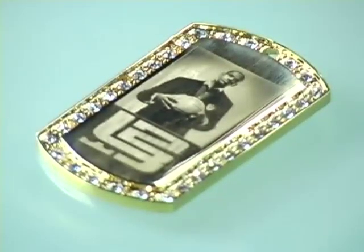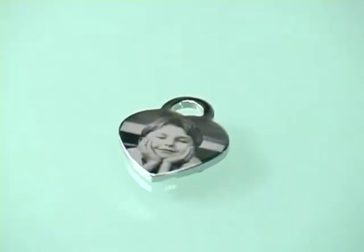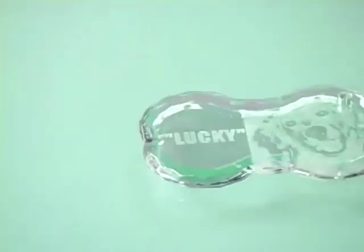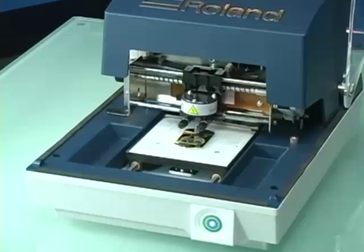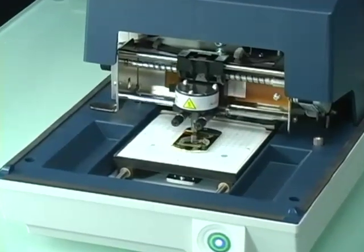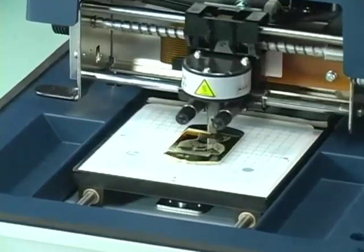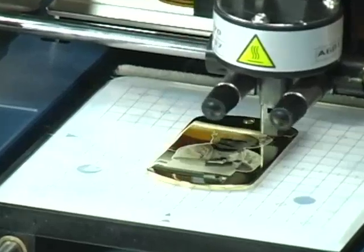The MPX80 uses an advanced carbide tip stylus to permanently imprint text and images into aluminum, stainless steel, brass, gold, silver, platinum, acrylic, and metallic stickers. The stylus stipples the surface with high speed and precision, accurately reproducing the delicate gradations of halftones and line art at resolutions up to an amazing 529 dpi.